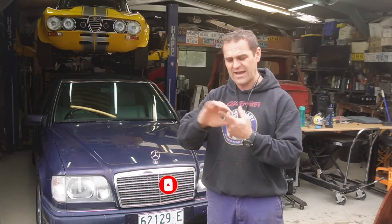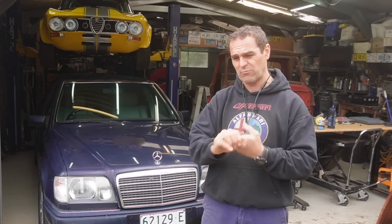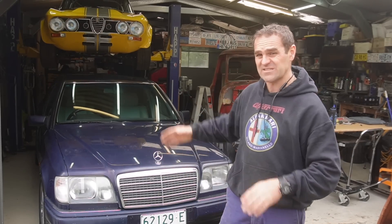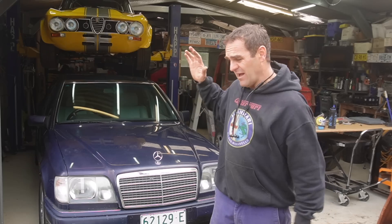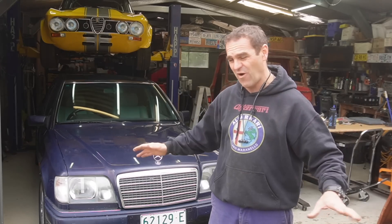So last time with Barb we had a couple of issues. We had a massive parasitic draw that was draining the battery in no time. It ended up being the alternator. That is fixed and it is no longer an issue, so the car is keeping charge and that is all fine.